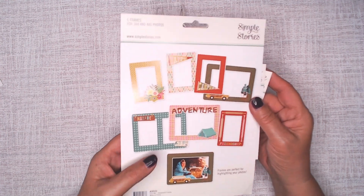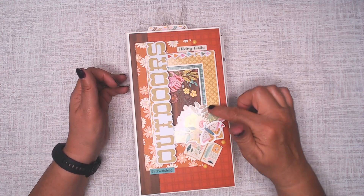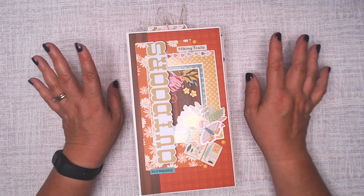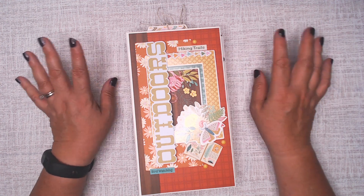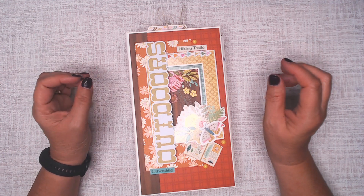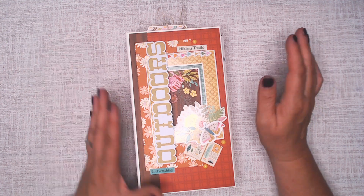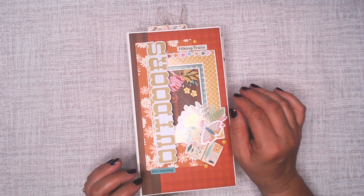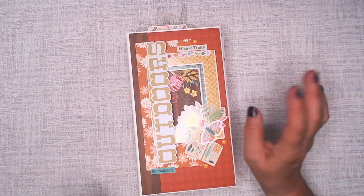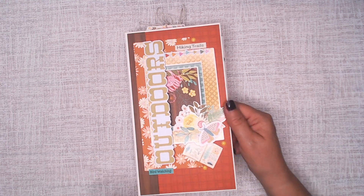I used a couple of frames, and I'll show you how I use them. Here's the cover. Here's one of the frames, and then I put another one underneath just to give it a little contrast. There is a lot of patterns in this mini album. I did not supplement it with any plain color cardstock besides white for photo mats, so if it seems a little busy, you can substitute plain cardstock.